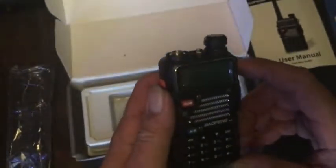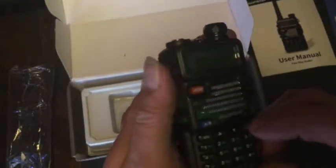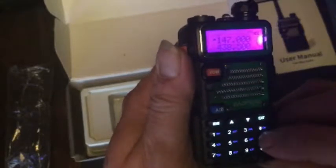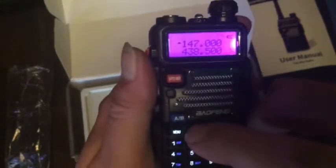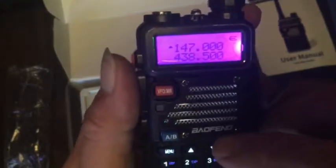And you can already see it's got — is that UHF? Sorry, the lighting is kind of poor here. I go to 147.000 and then we can go up and down from there. So it's definitely working on two meters, and it's got the 440 band in it, and 220.